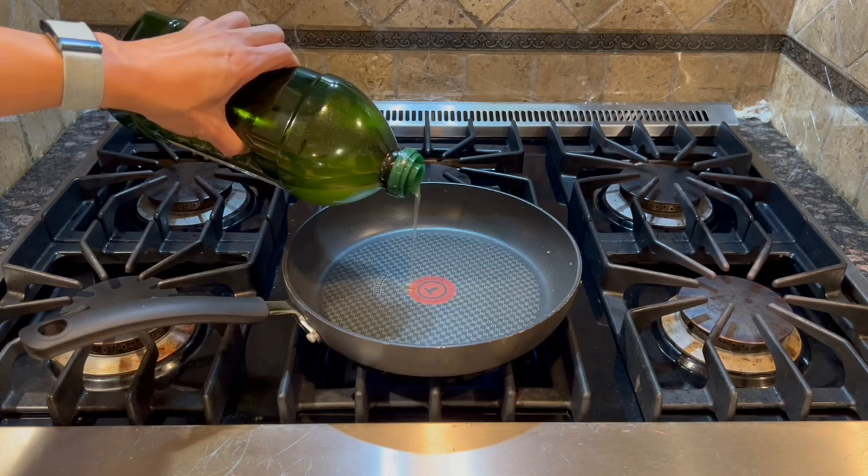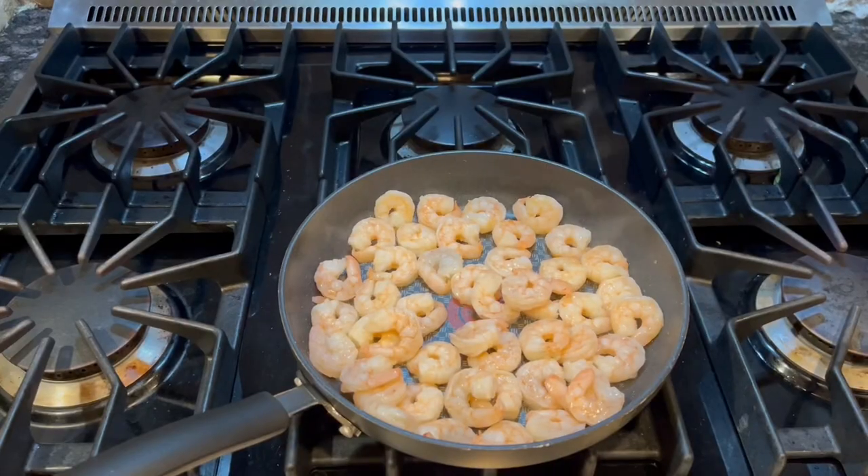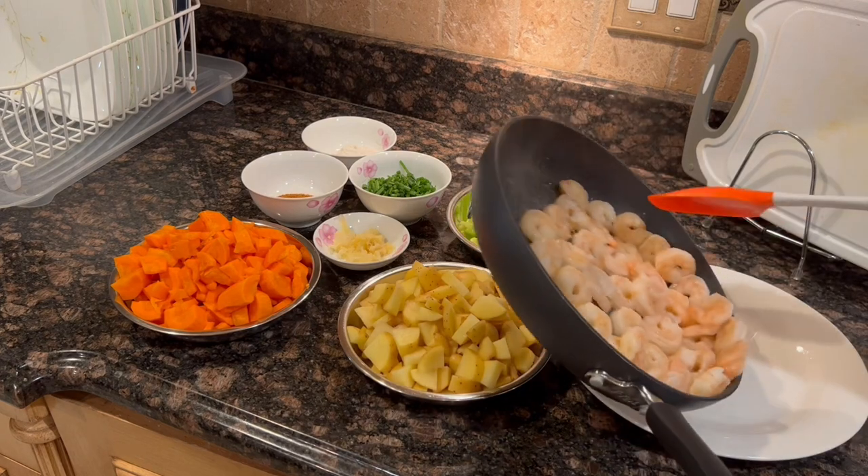In a medium pan over medium heat, add some olive oil and add the shrimp. Cook for about 2–3 minutes per side, then remove from burner and transfer to a plate.